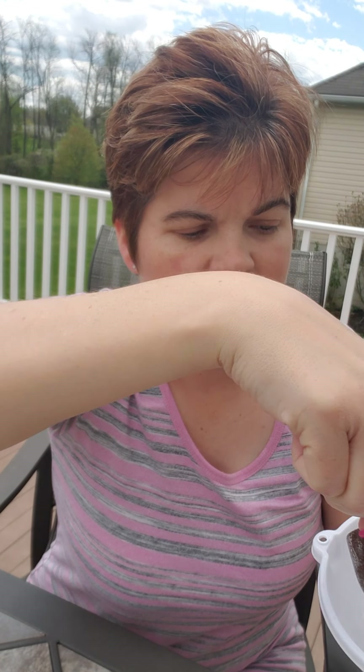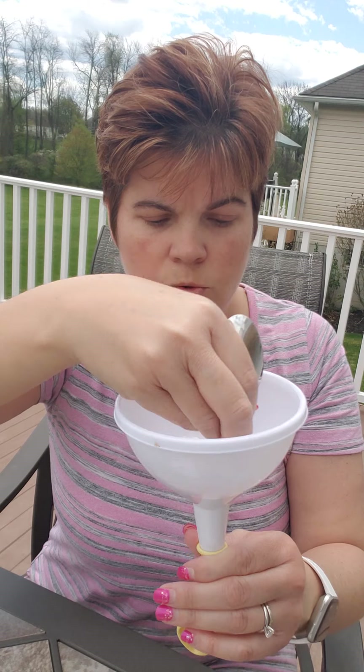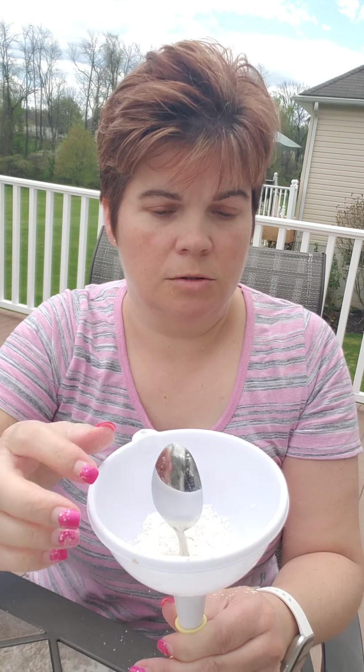All you need to do is take the funnel, stick it into the balloon, and then angle everything. I'm going to put some flour into the funnel — it doesn't go down very well without some help, so I took the spoon and I'm just shoving it into the balloon. You're gonna fill it pretty well. Be careful — don't squeeze too hard or that's what happens!